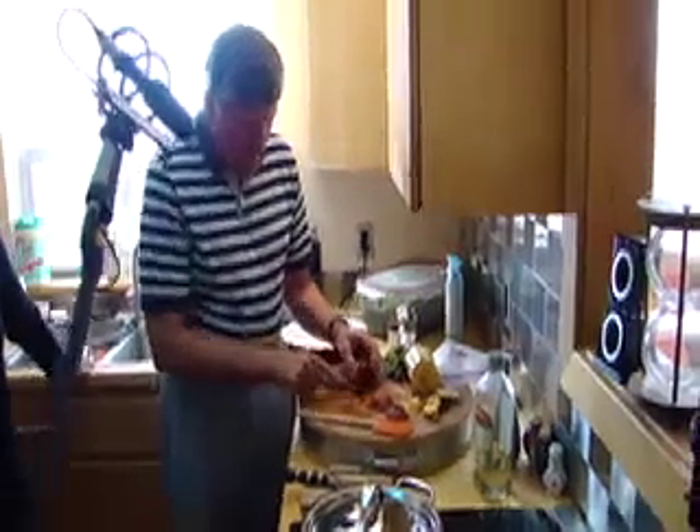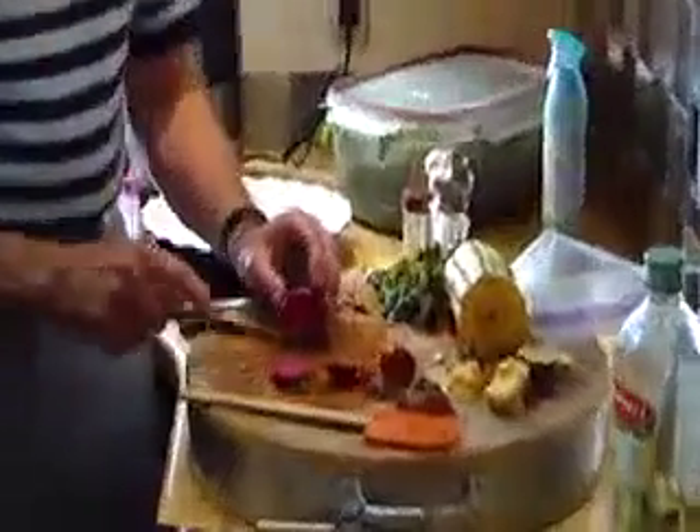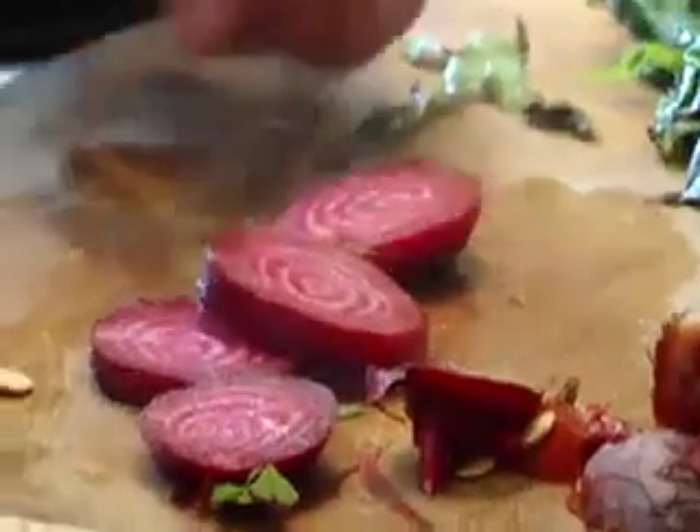Honestly, with kids, they love this, especially if you're doing the Chioggia. There you are. Oh, that's brilliant. There's a better one. Much better one. And then you can tell them, look, Tajay. That's right. That's perfect. That's kind of how you want to be.